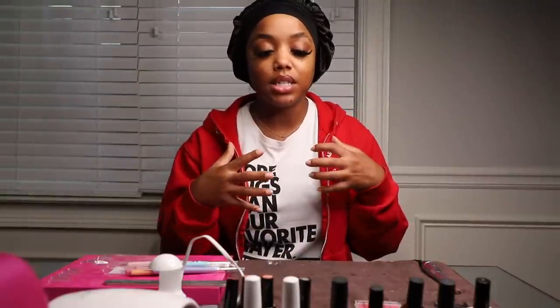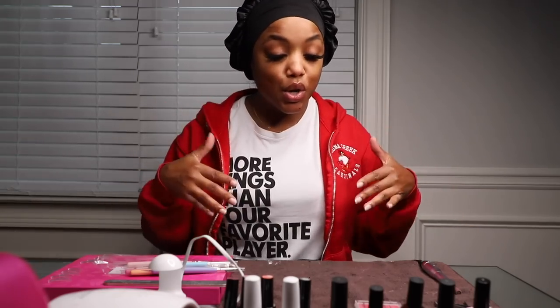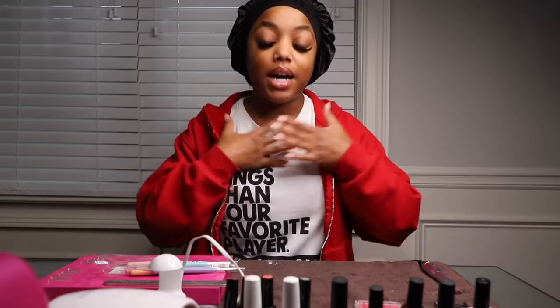Hey y'all, welcome to my channel. Ellery here. So I got a lot of questions when I did my Aprey Gel X nails on Instagram in a little clip. Everybody wanted to know what I used, what I did, how I did it. So I decided to make a full video on it this week, showing you guys how I apply mine.